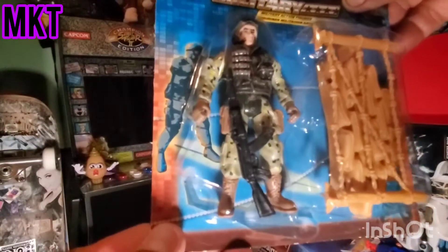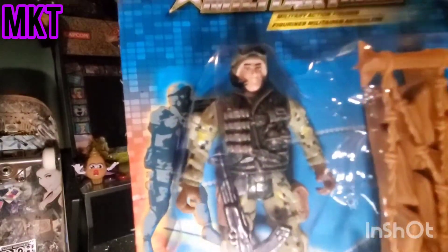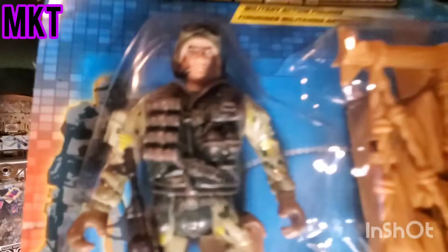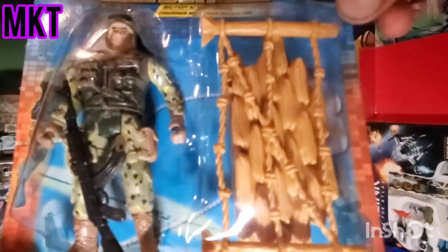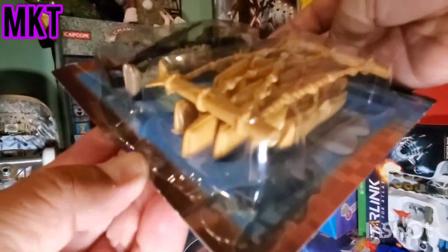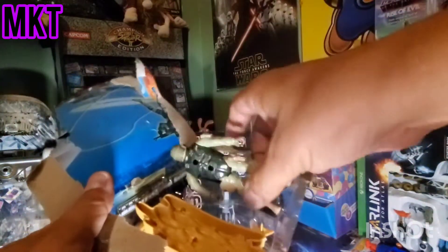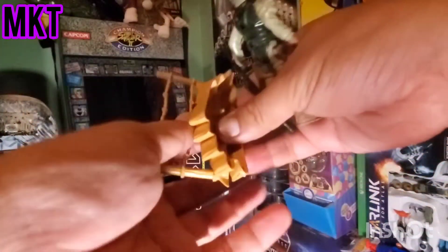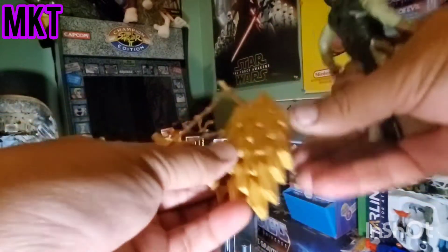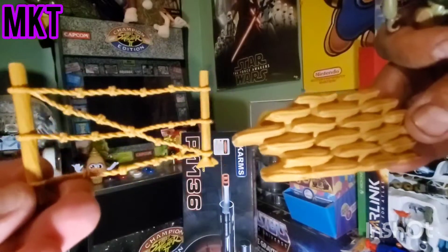Okay, this guy has a rifle, so he's got like some grenades on that flat vest. Comes with some scenery - fence and a barricade. Nothing on the back. Let's go ahead and open this guy up, another Dollar Tree figure, guys. We got the barricade and the barb wire fence - you can make a little scene like that!